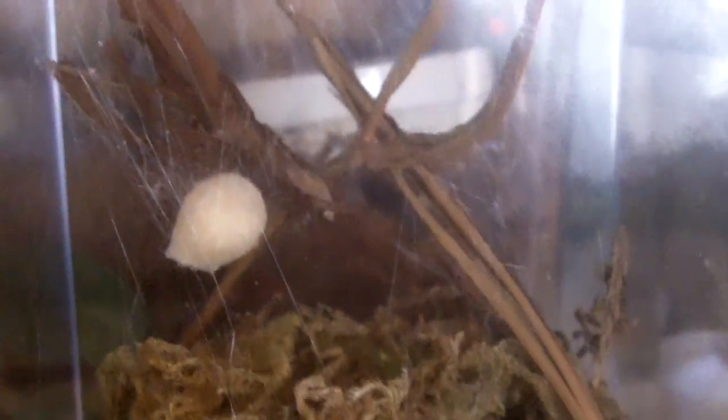Before I get on to the video, here's an 11-day update from the video I posted on the 15th of January. This is the Latrodectus hesperus egg sac that you have seen — still intact. Likely another two more weeks and it'll be hatching out.